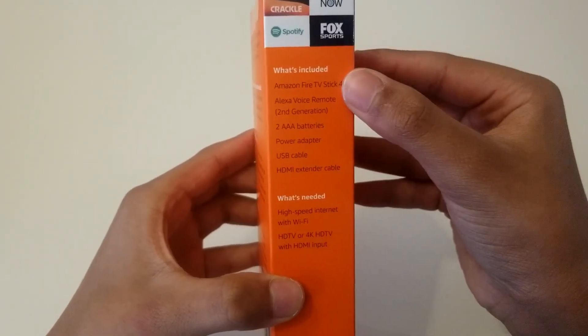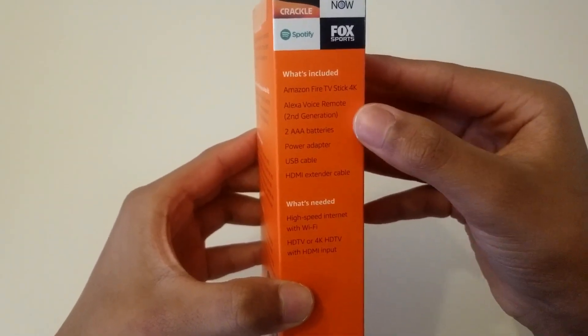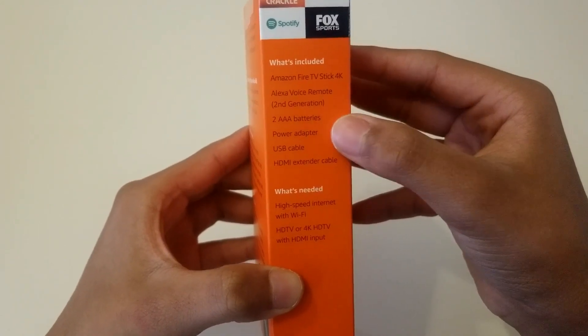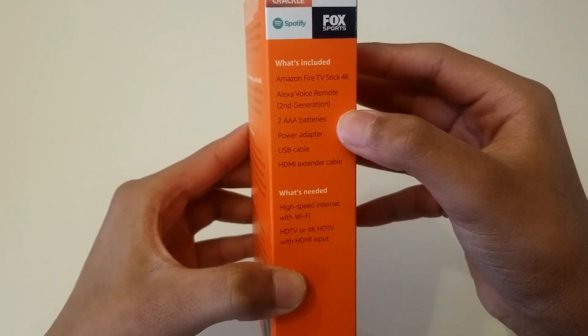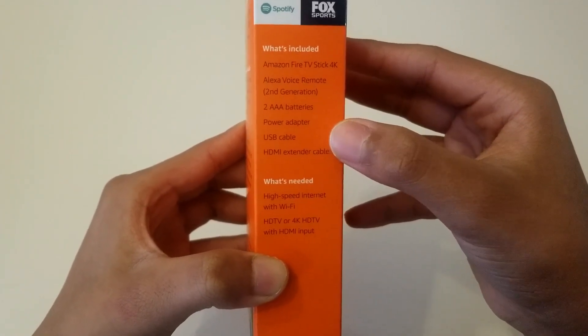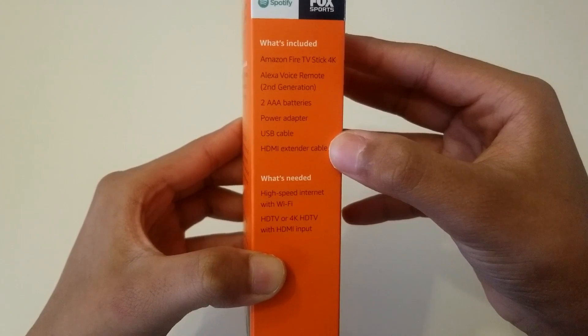What's included: Amazon Fire TV Stick 4K, Alexa Voice Remote second generation, two triple-A batteries, power adapter, USB cable, and HDMI extender cable.